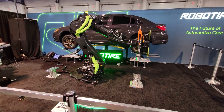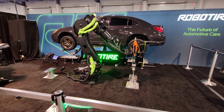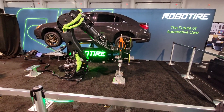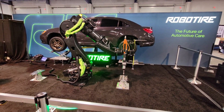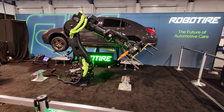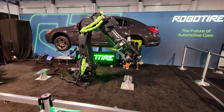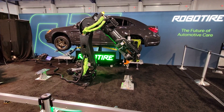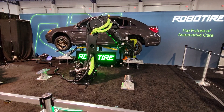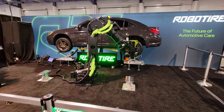What you may notice is that that tire no longer has lug nuts on it, so there's nothing really holding it there except that mechanism below it — so it won't fall off the car right now. That's going to allow our robot to go in and grip the tire. The mechanism below is releasing it; now the robot has the tire.